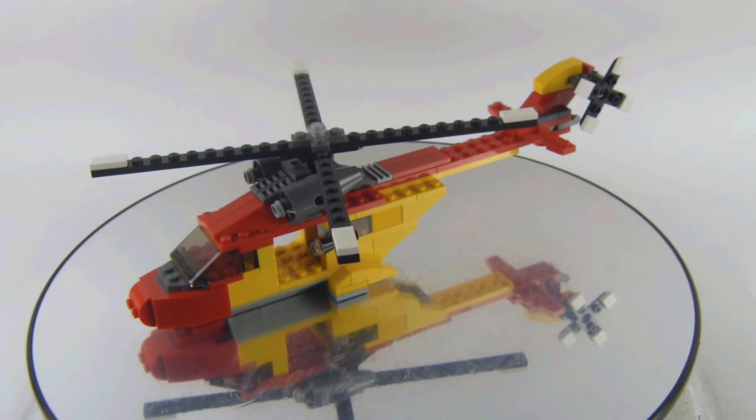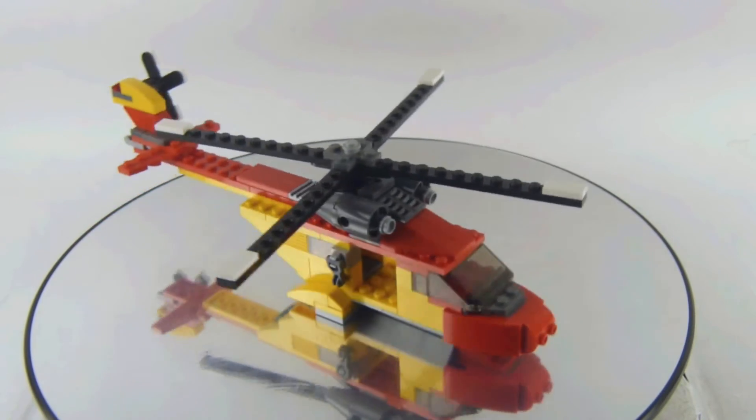In this video I'm reviewing another vintage Lego creator set. This is set number 5866, the Rotor Rescue. This set came out in 2010 with 149 pieces.